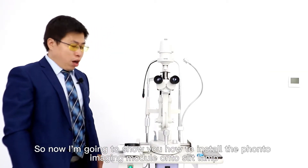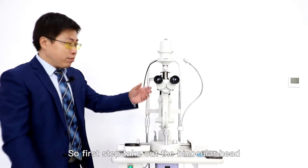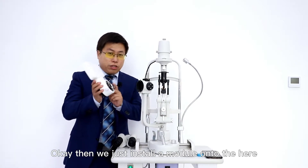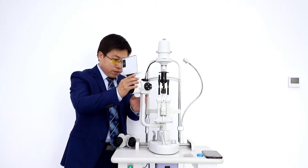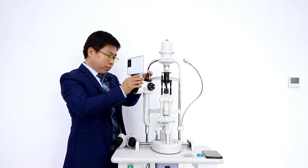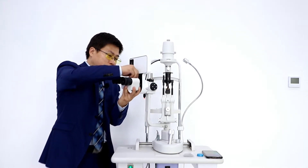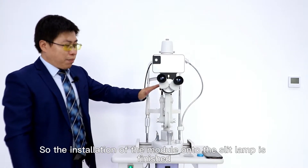Now I'm going to show you how to install the FONTO image module onto the lamp. First step, take care of the binocular head. Then we just install the module onto here. Then we just put back the binocular head onto the module. So the installation of the module onto the slab is finished.